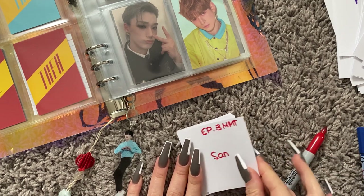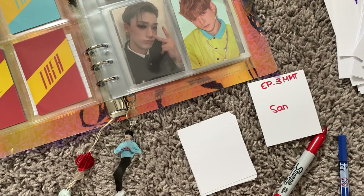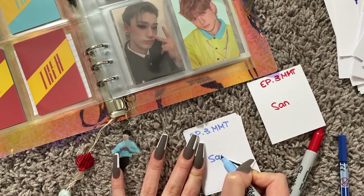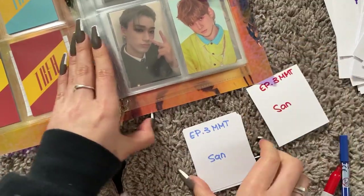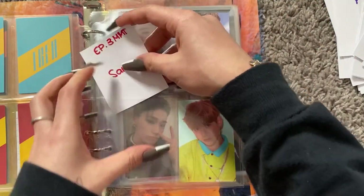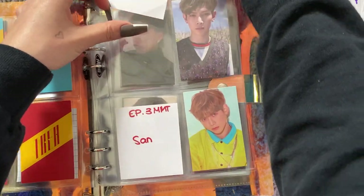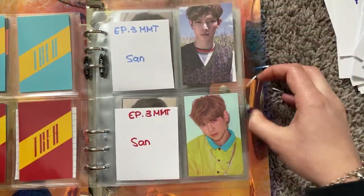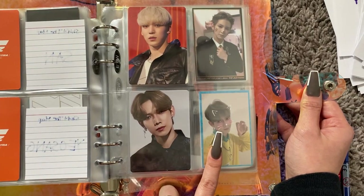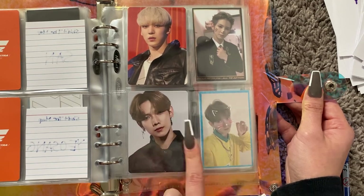I don't think I'll ever get these San MMT photocards — I see them go on Baaai for like insane amounts, like a hundred plus dollars. It's kind of crazy. Ateez is so expensive. I actually had a Map to the Answer with Yeosong on the way, and then I threw it away.